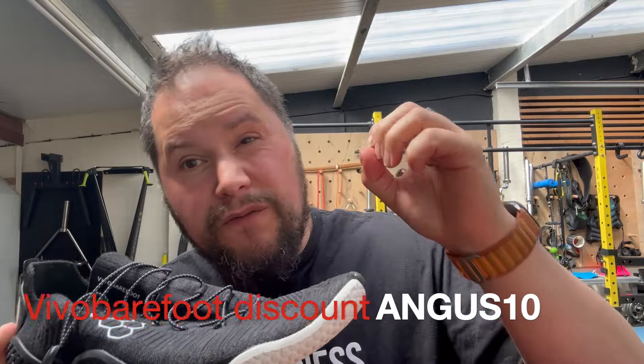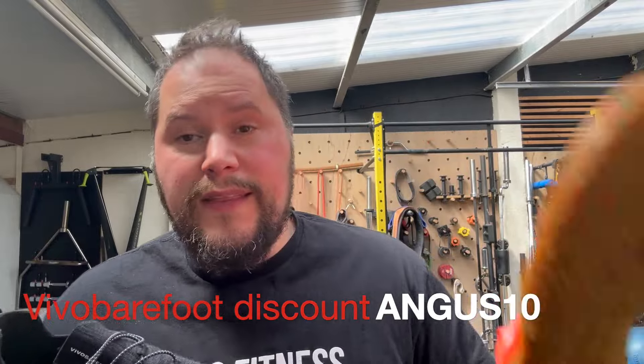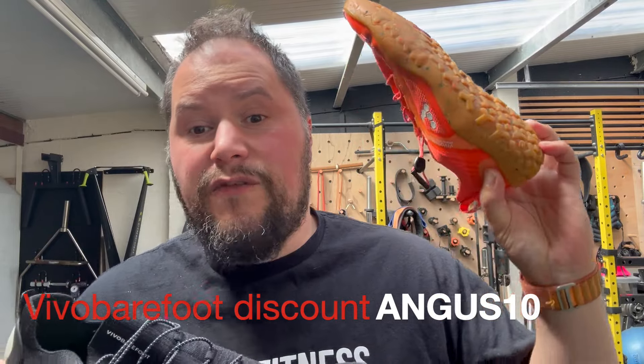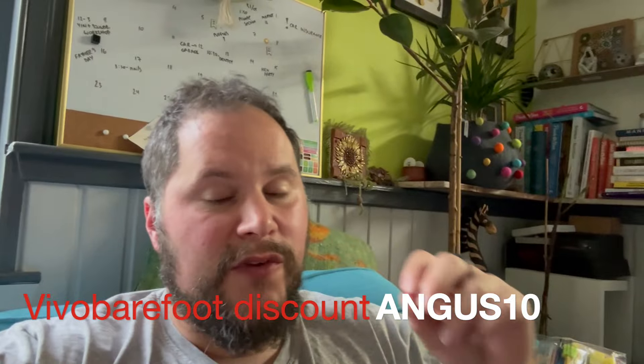And with that comes a few fitting issues. This is my regular size in Vivo Barefoot. While editing this video, I want to do a quick interruption about the difference between a glove and a shoe. With a shoe, you leave a little thumb space before the end, and that's fine. But with this being more glove-like, you might not want that thumb space — you want your big toe all the way to the end.